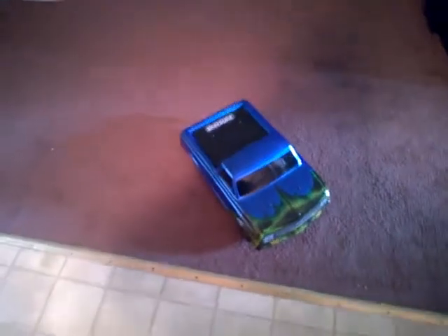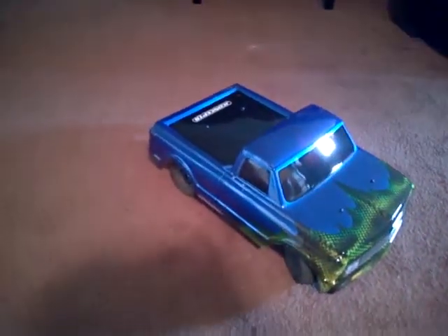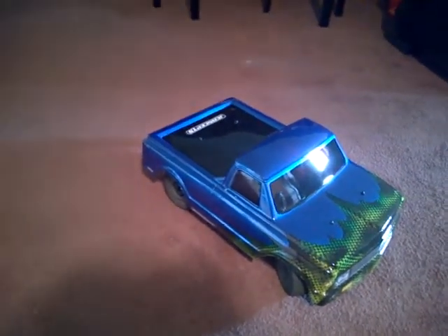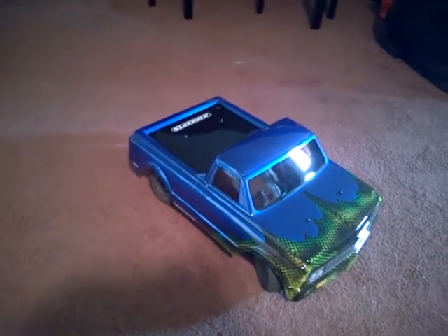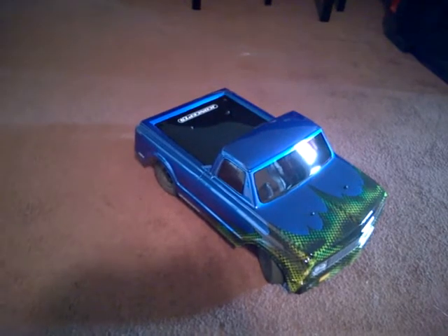It's not a perfect paint job but I think it came out pretty dope. Rate, comment, subscribe and let me know what you think — what you like about it, what you don't. Give me some feedback.